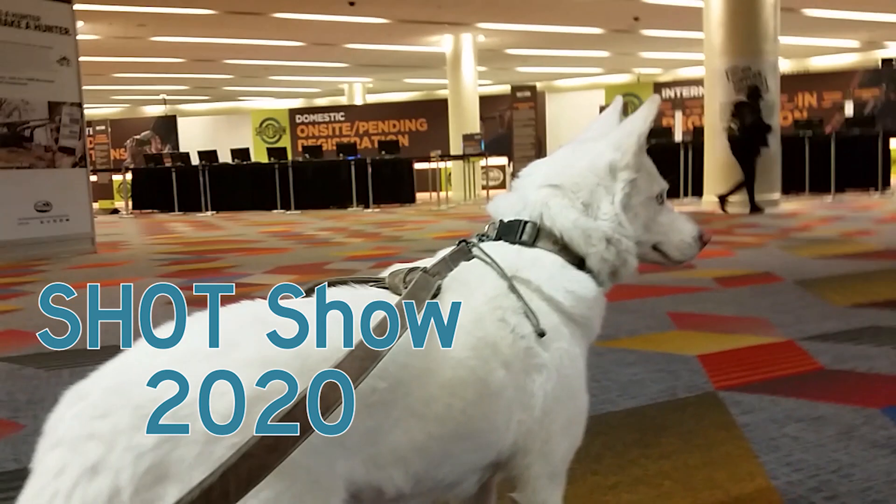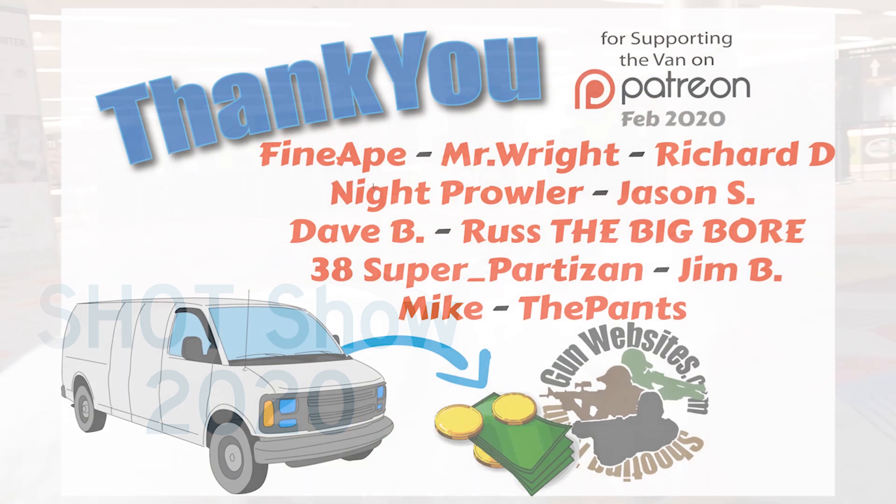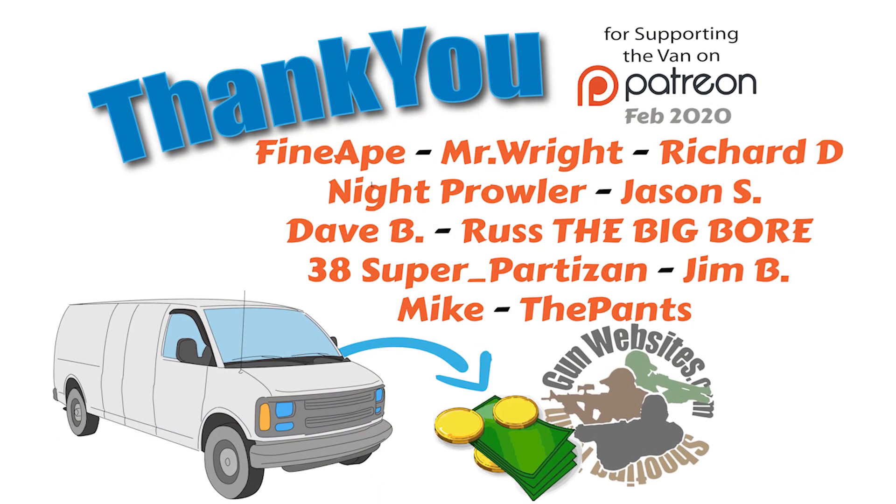Well, thank you for thinking about stopping blood — that's always important — and thanks for bringing on a new product and for taking the time to show it to us. Really appreciate it. Hope you do well with it. Have a good show. The guys and gals at GunWebsites.com encourage you to take a CCW class every year, practice at least once a month, and carry every day. Thanks for watching. GunWebsites.com.